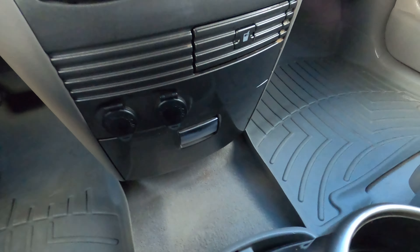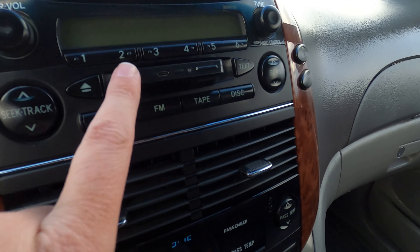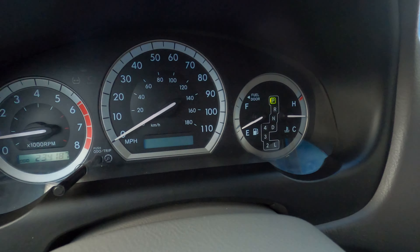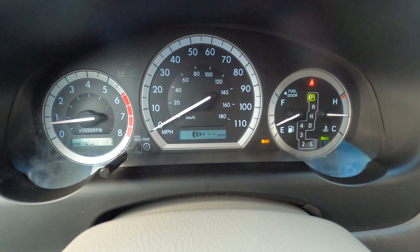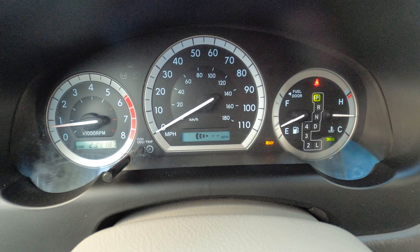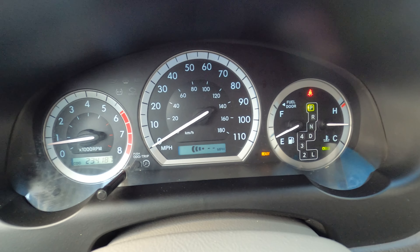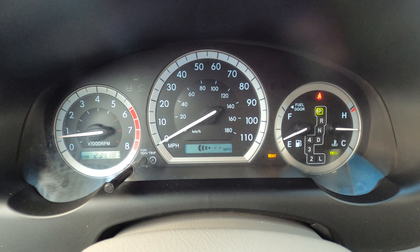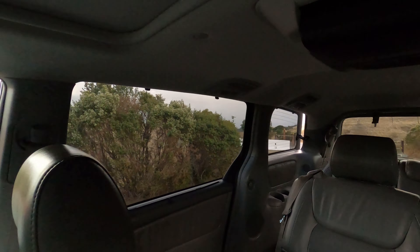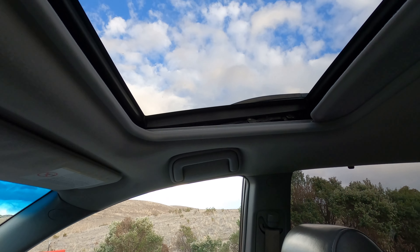It's got the updated JBL system with a tape cassette deck - I use a Bluetooth adapter and it works really well. It does have, right here, the distance sensor for adaptive cruise - yes, this had sonar adaptive cruise in 2004, which is pretty swanky. It does work, I just don't really use it. Power rear vents work, the vent glass opens and closes, and the sunroof opens and closes just as it should.